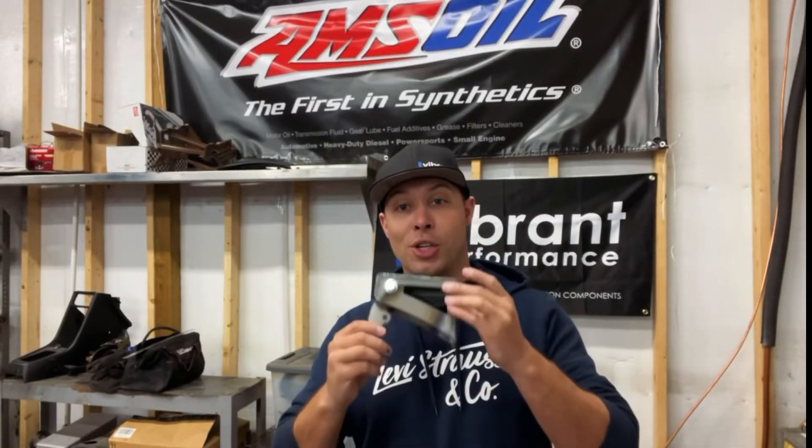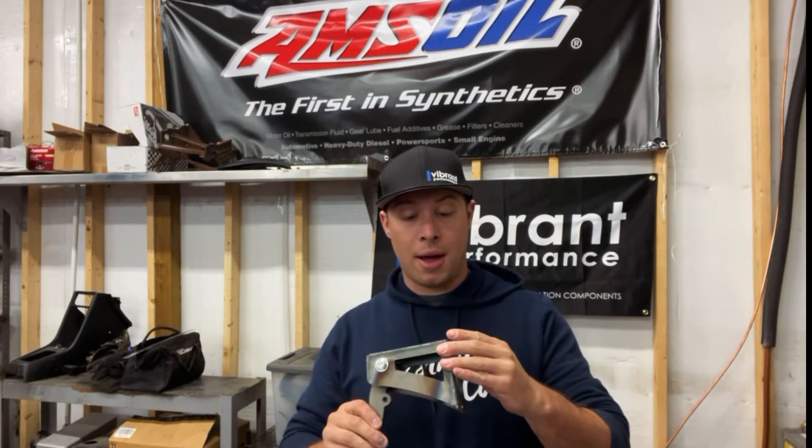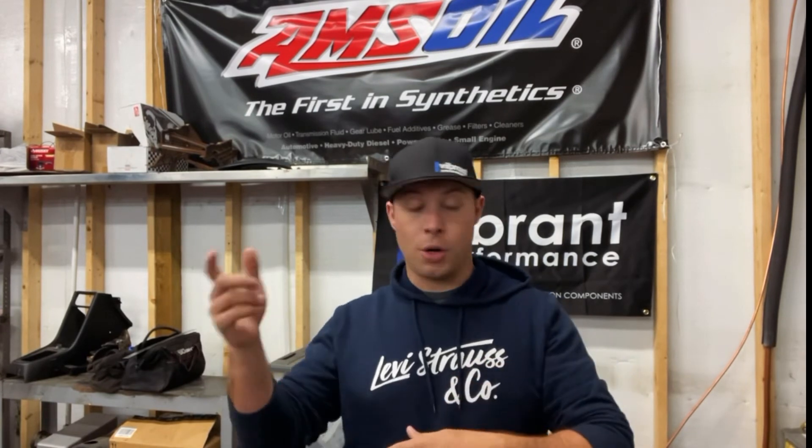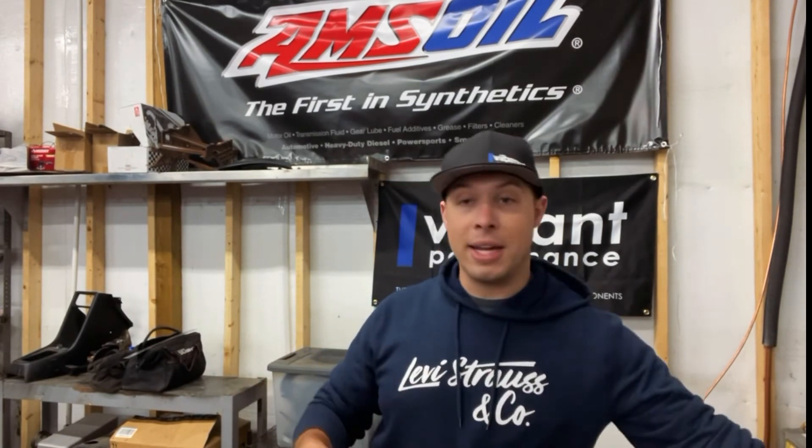That's it for this episode. With Black Friday and all the different sales coming up soon, I wanted to give you guys a chance to know about a really great product that's based out of Oklahoma — one that's going to hold up, be a good addition to the car, and hopefully support another small business. If you guys are interested, I'll go ahead and put a link below that goes to Phil's website, shows you what all he has, and links you to these if you're interested in buying one.